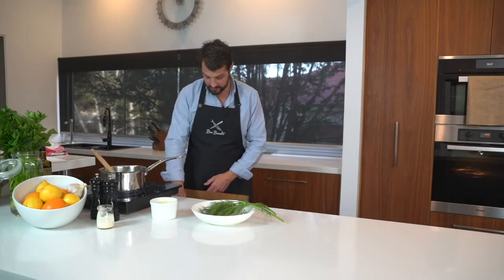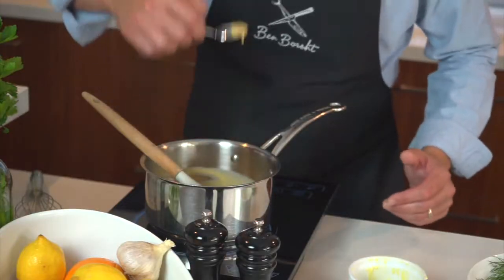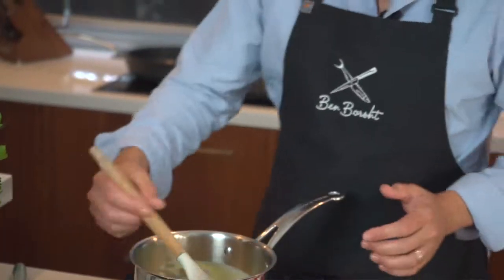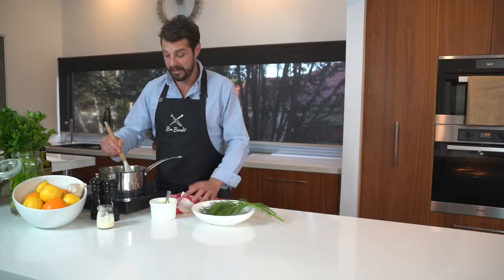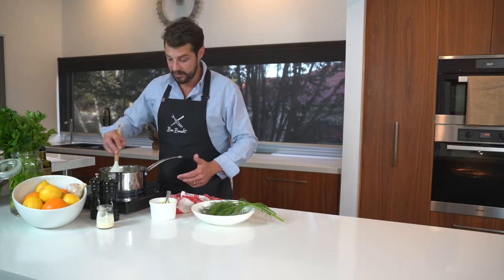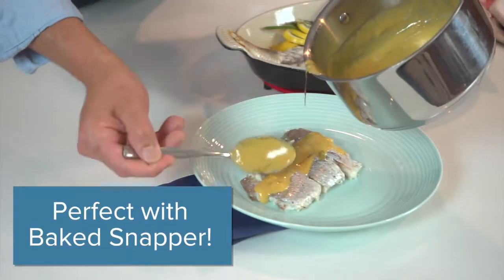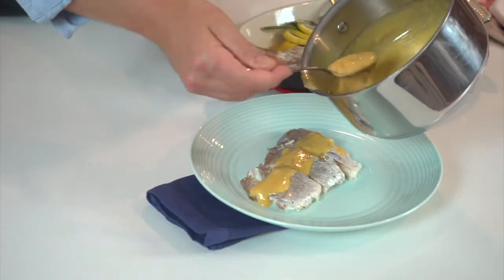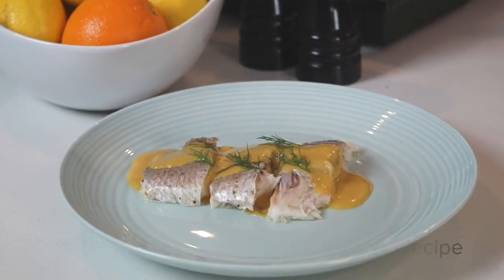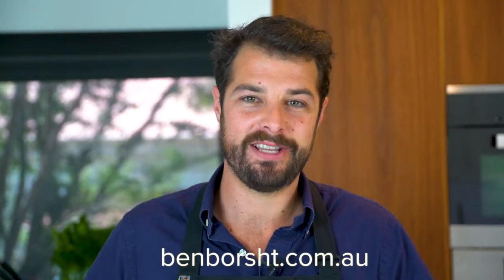Quick little taste. That's yum — that's such a rich sauce. This wouldn't be something you eat every night, but if you're going to have something like a baked snapper, this is just perfect to have with it. Thanks for joining me. Download my e-book for all the full recipes. Catch you later.